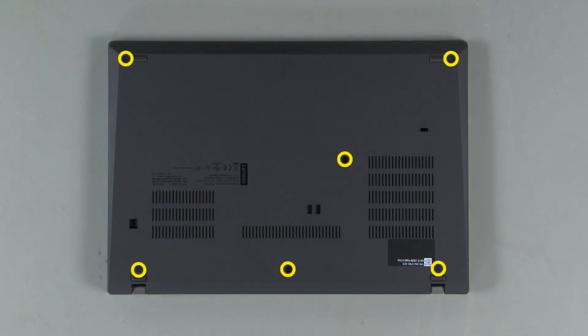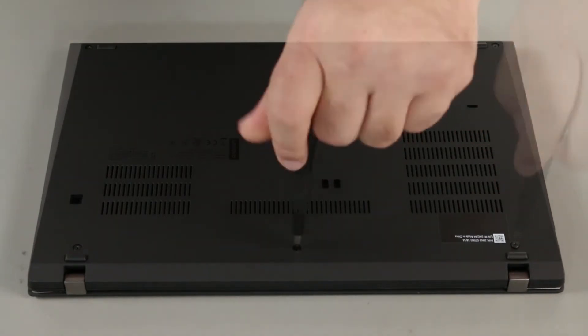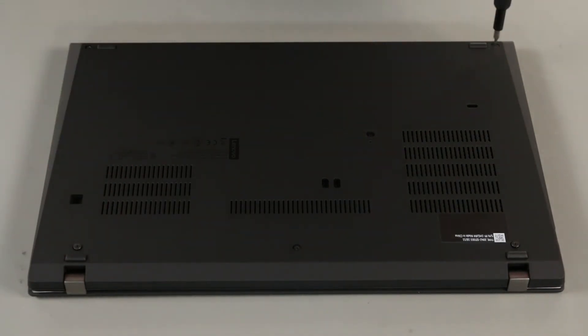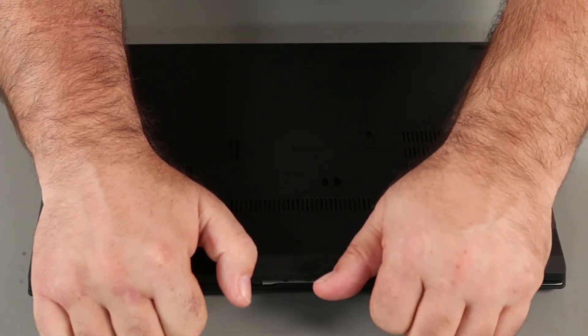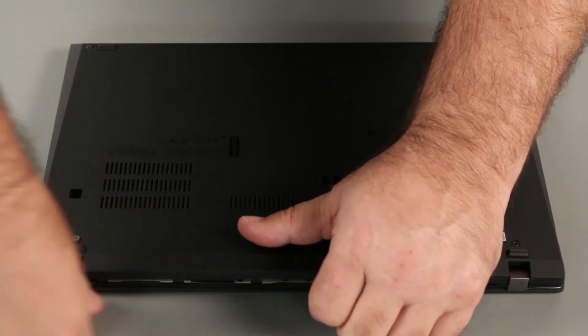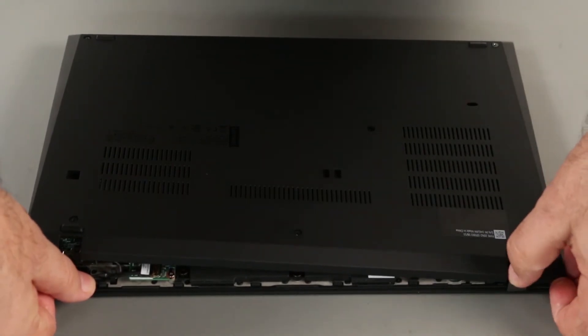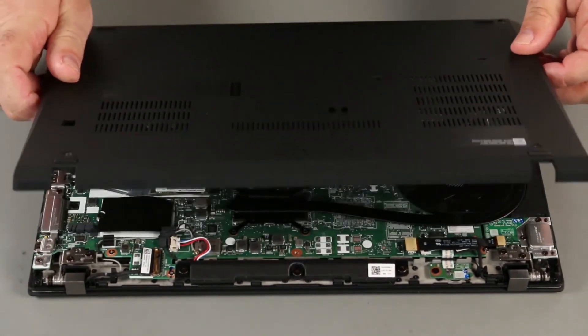Loosen the six captured screws. Pry up along the back edge to unlock the clips. Continue unlocking the clips up the sides and across the front. Remove the base cover assembly from the system.